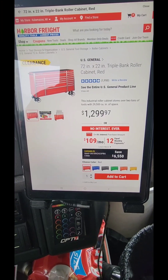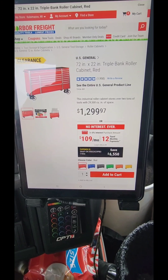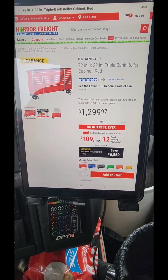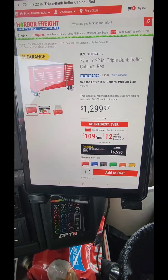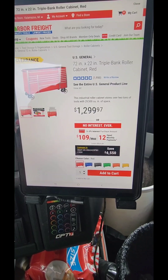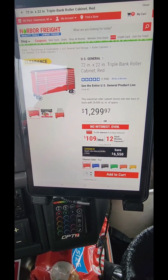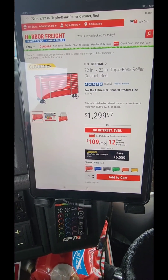They are not the top-of-the-line boxes — never said they were. But the old Series 2 triple-bank 72-inch is right now on clearance for $12.99. People are asking: is the US General Series 3 worth the extra $500? Well, before these went on clearance they were like $16.99 to $16.99.97.